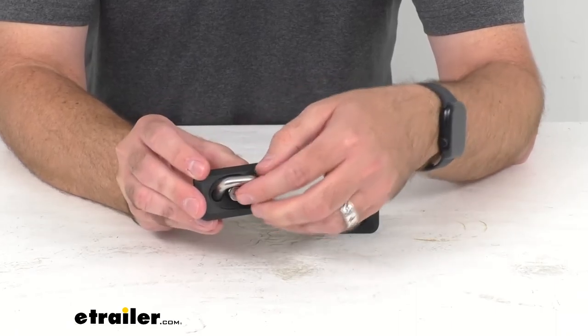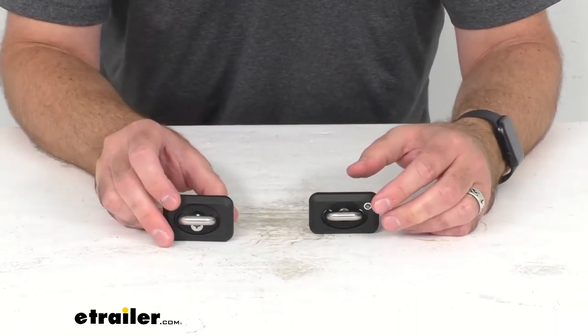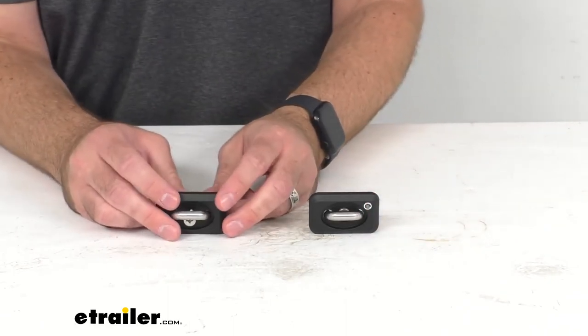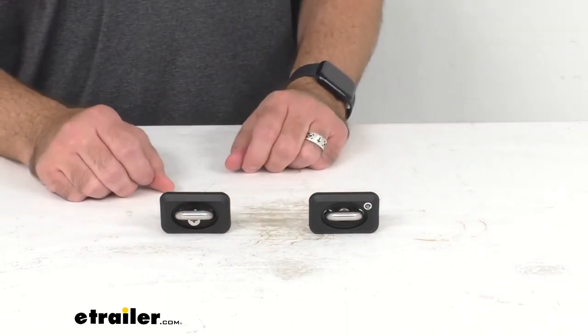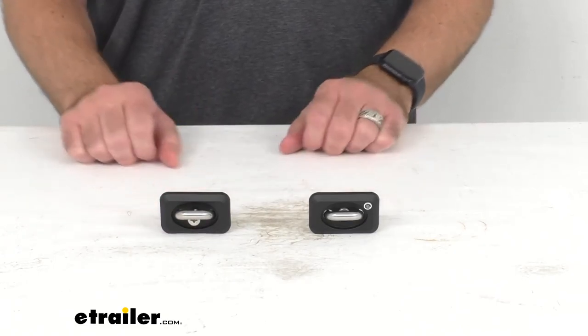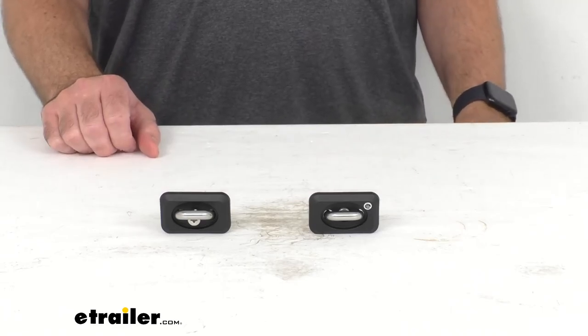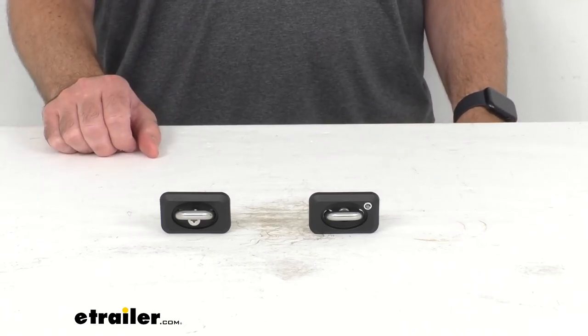It's a very simple, very quick installation. One important note: do not over-tighten the screw — just hand-tighten it and you will be good to go. These come with a lifetime warranty and include two tie-down anchors. That's going to conclude our look today. I hope it was helpful. Again, my name is Andy — thank you for joining me.